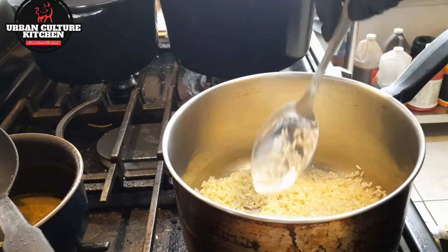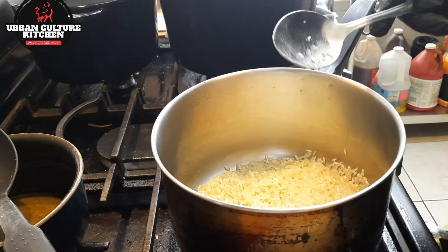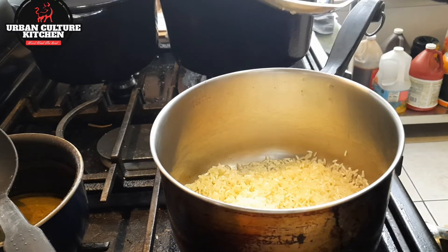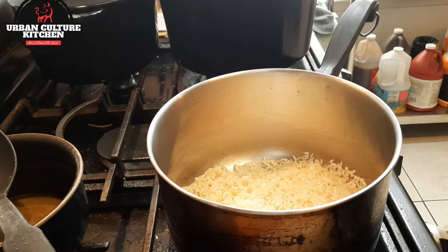This is one way to get a little nutty flavor on it. And what you want to do is, after you've got it toasted to your liking, add in two cups of water or chicken broth. Preferably chicken broth if you want it to be flavored. So two cups of chicken broth.